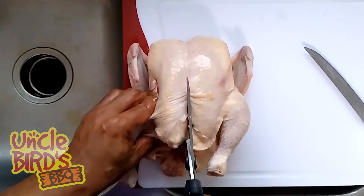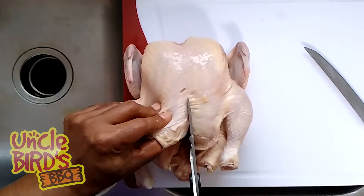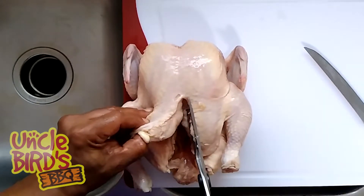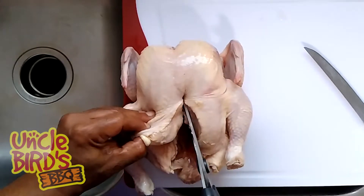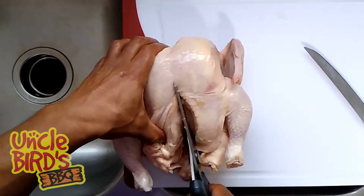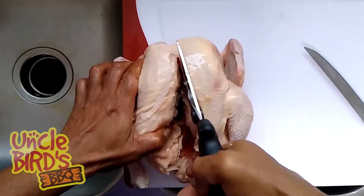One thing you're going to find out is that if you don't use just the tip of the poultry shears to cut through the meat and skin, they're going to kind of get gummed up. But once it hits bone, the cutting process is actually a lot easier. So you just want to make sure that you try to stay in the middle of the breast bone as best as you possibly can.